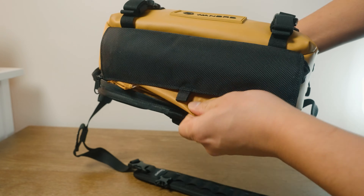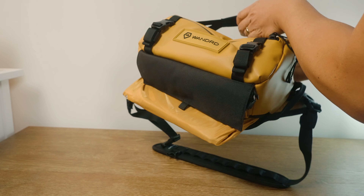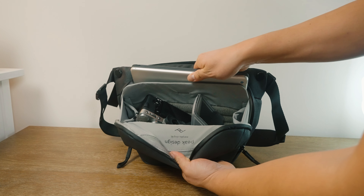Both bags will fit up to an 11-inch iPad. For the Wandered, you will have to unzip the bottom and expand the tablet area in order for it to fit. For the Peak Design, you don't have to do that; however, it is a little bit snug and tight to fit the iPad in there, especially if you have it filled with camera gear.